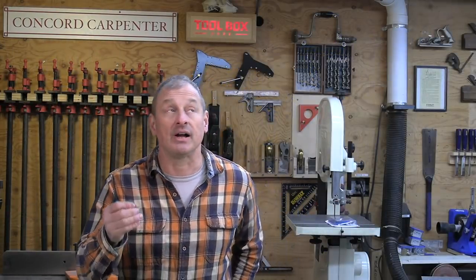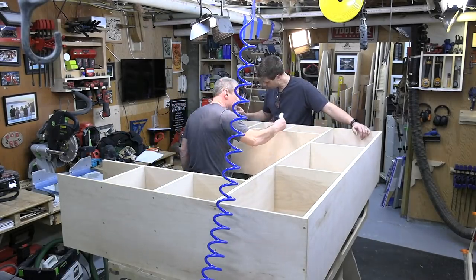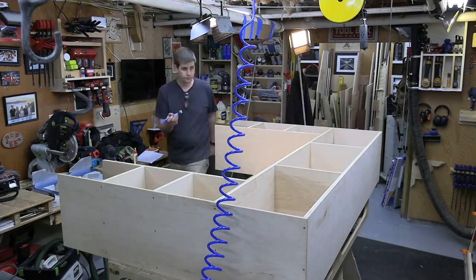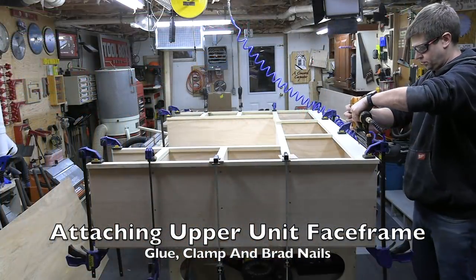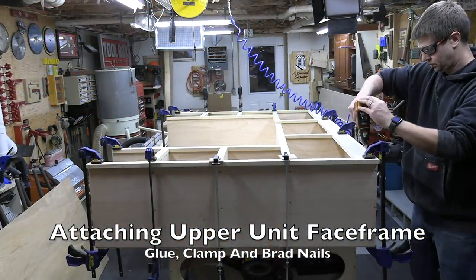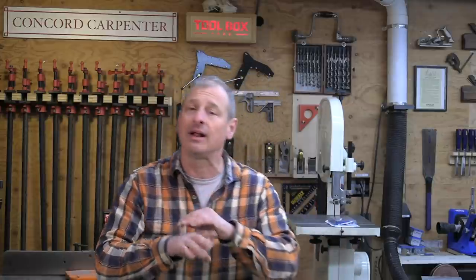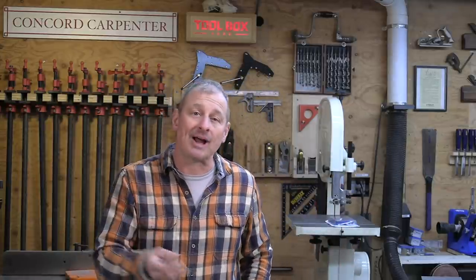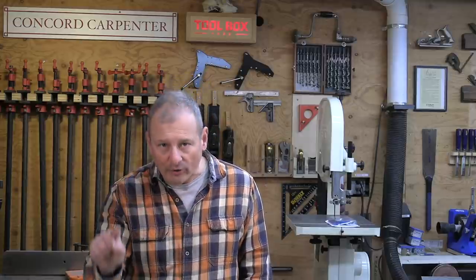The face frames are fastened to the base and upper cabinets with glue, brad nails, and clamps. Once the glue is cured, I go around and fill all the nail holes, visible seams, any imperfections, and the face frame-to-plywood connection. When it's dry, I sand it all off. I also like to use a block plane to slightly ease all the sharp edges on the poplar and the nosing, then sand the face frame entirely flush, including the plywood-to-face-frame seams.